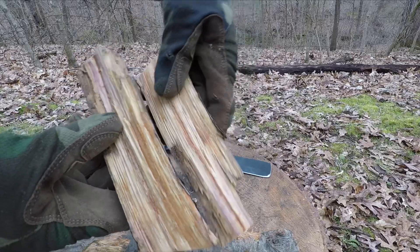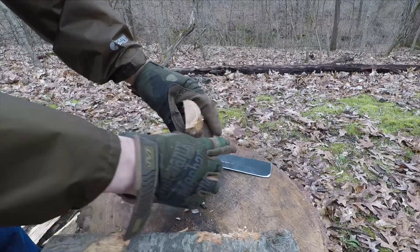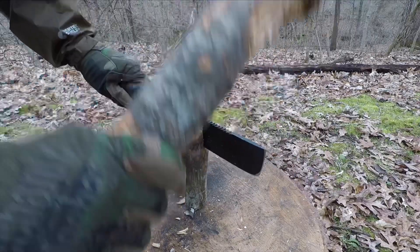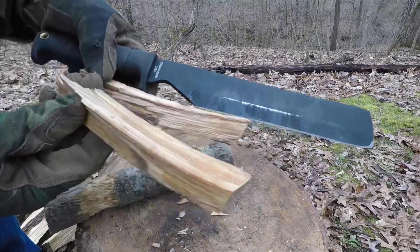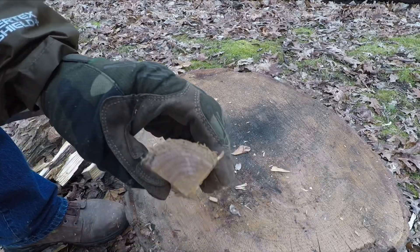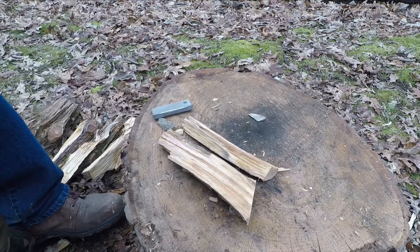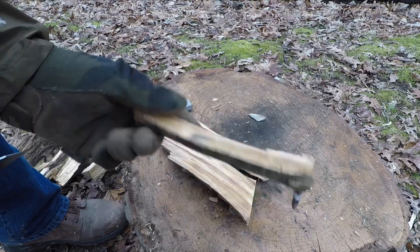Now we'll put the knife in the middle and do the same thing, just a tap there to get it going. Then pick which one you want. So there's another way of making a stick - instead of carving it you just baton it down and that way you get a few pieces out of that, so you can pack them a little easier if you just want to take one with you on the run.